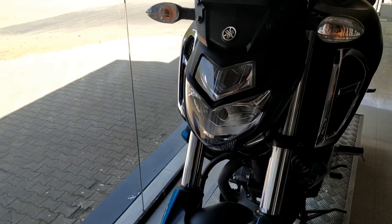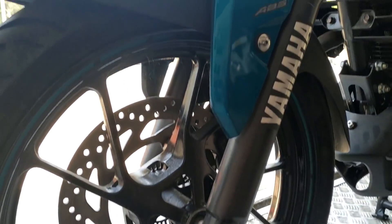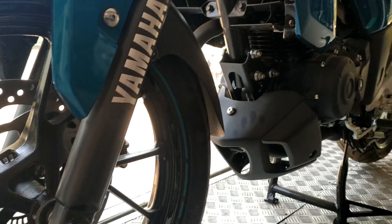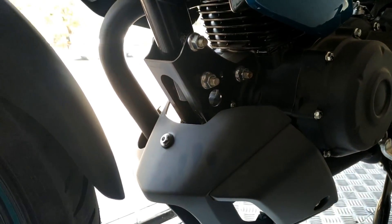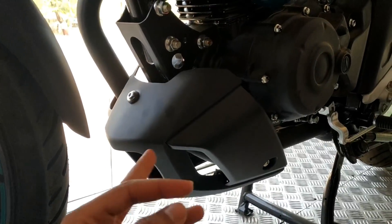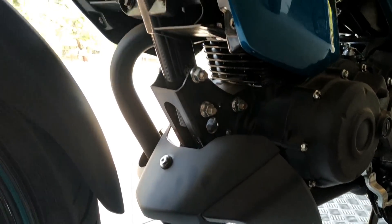This bike comes with single channel ABS, which is a good decision — ABS in the 150cc segment is welcome. You can also see the belly pan here, which is a good thing especially when you are off-road, protecting the front and the engine area.